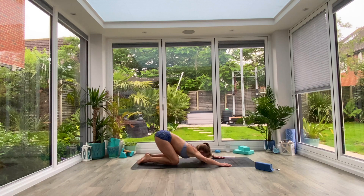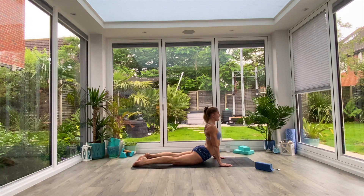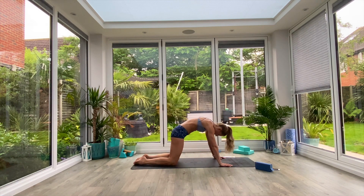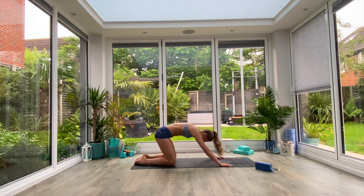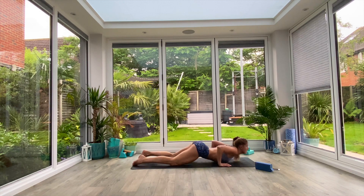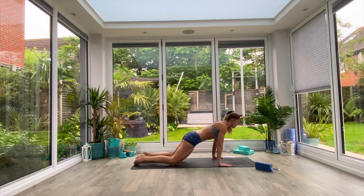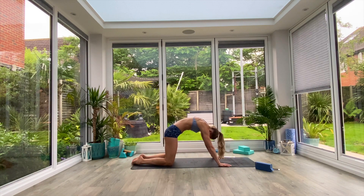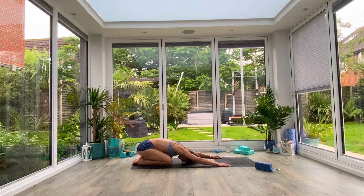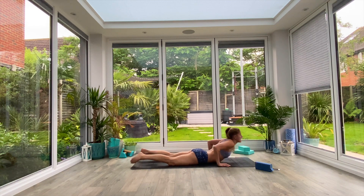Let's go. Scoot the chest all the way through, press up into cobra, pull the shoulder blades apart, round that upper back, suck that navel up and back, find cat. Sit back in extended child's pose. Just keep moving through each movement, feeling the transition. You're over halfway now, so maybe just try and get one or two more rotations in.